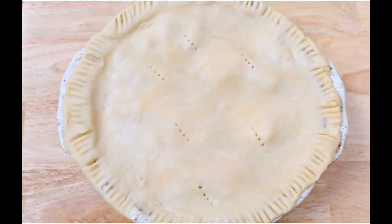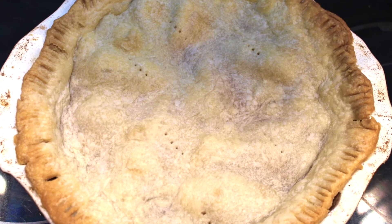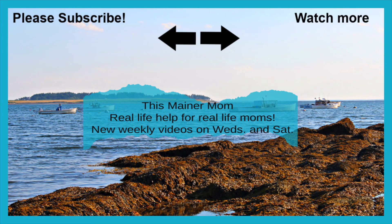Please let me know in the comments below if you decide to try this pie crust recipe, and consider subscribing because there'll be more holiday recipes on the way. Thanks for watching. Bye!